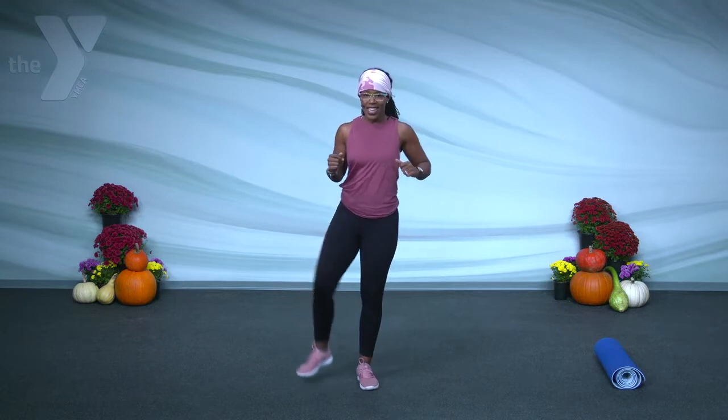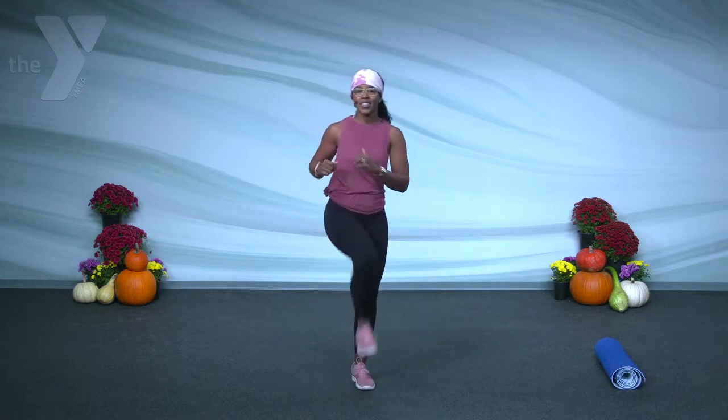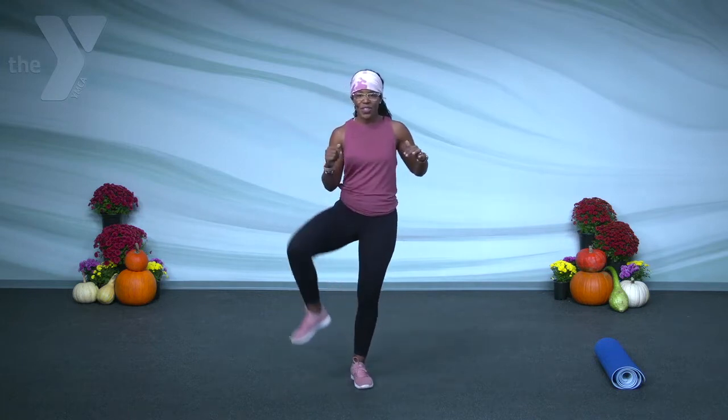Now right here, I want you to open up those hips. Just take one leg around, come back. Other leg around, comes back. Up through the middle, we'll work it out to the sides. Now I want you to reverse it. Bring another leg back in.